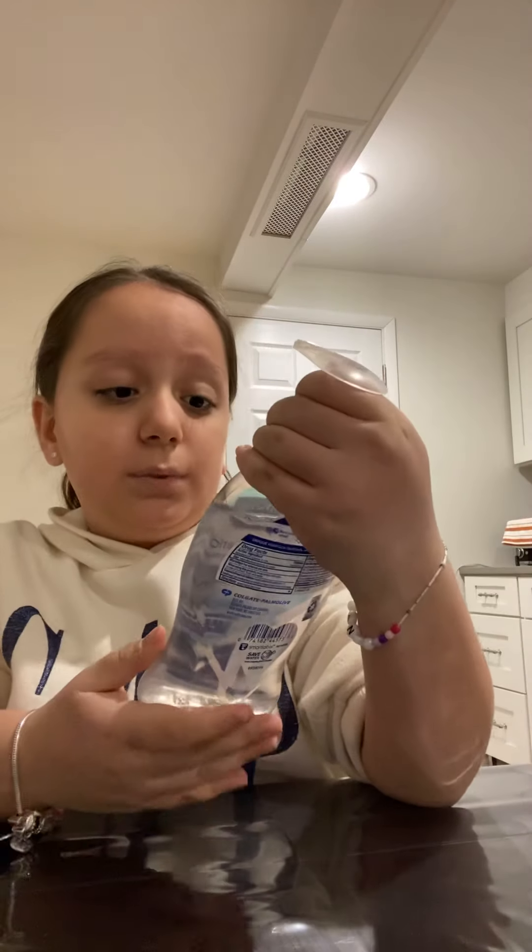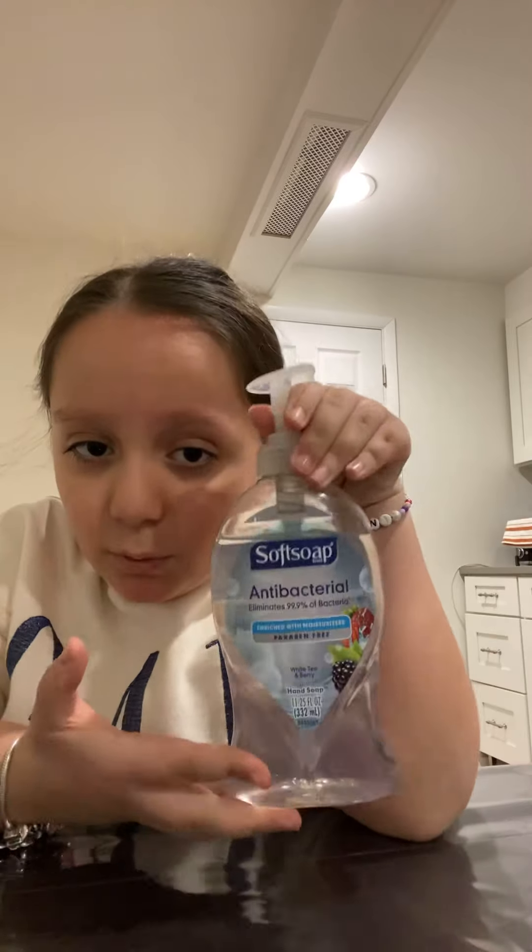Today we're going to be testing out soap slime. What you're going to need is a spoon and a bowl, some salt — I'm using sea salt — some white vinegar, and some hand soap. Mine's a Soft Soap, and that's the type of brand you want to use.